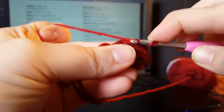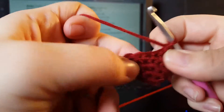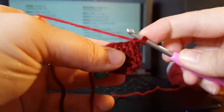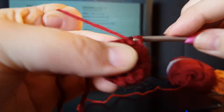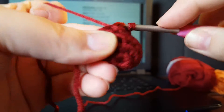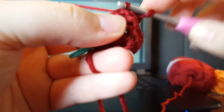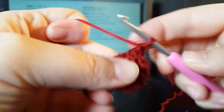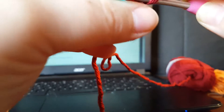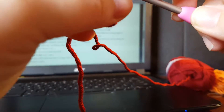Continue: pick up the first bar, the second bar, pull through both of them, yarn over and pull through both, then do a single crochet in the next stitch. Then pick up those two bars, single crochet; pick up those two bars, single crochet; pick up those two bars, single crochet; decrease.